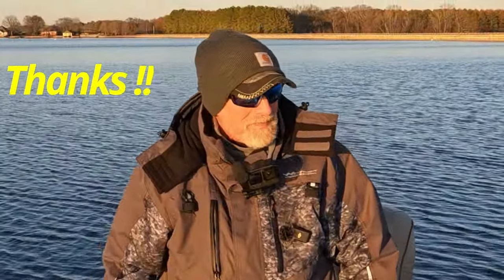Thanks for watching, I appreciate your support. God bless you and go fishing soon.